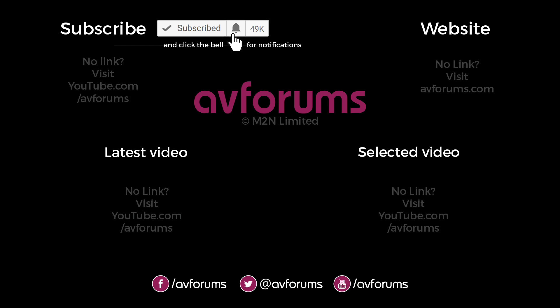You can find more reviews, news, articles and videos like this at avforums.com — Europe's largest community for TVs, home cinema, movies, games, tech and gadgets. Thanks for watching.